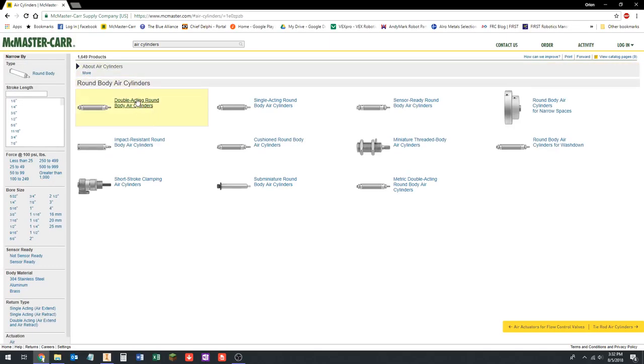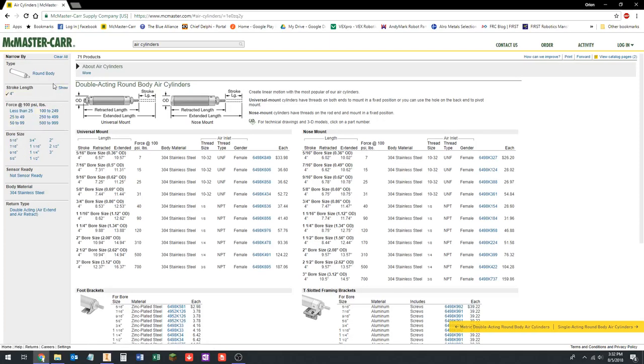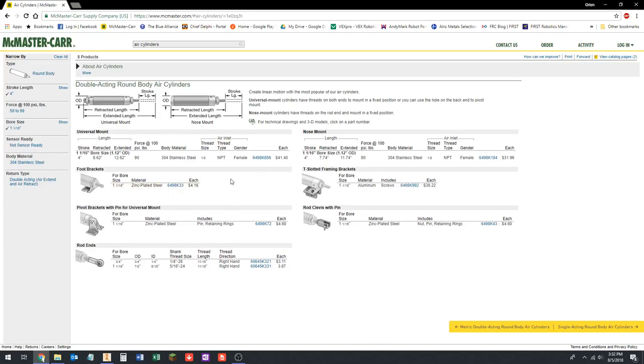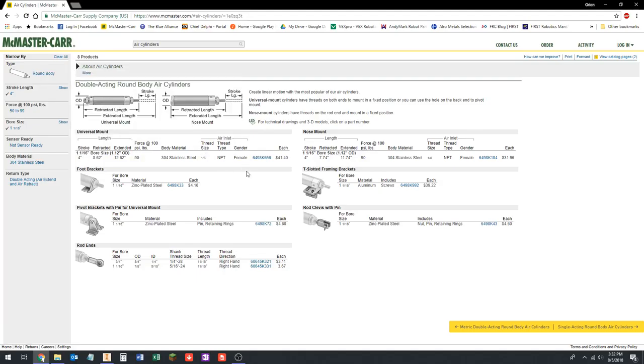We're going to go with round-body air cylinders, double acting. All this information about what this stuff is, is in the engineering and CAD segment for week eight of the CAD class. We're going for a four-inch stroke length and a one-and-a-sixteenth-inch bore size — this is a size we use quite a bit. We're going to go for the universal mount, which has basically a hole for a clevis pin on the back, so that allows the back of the cylinder to mount like we just saw in the example from our 2016 robot.